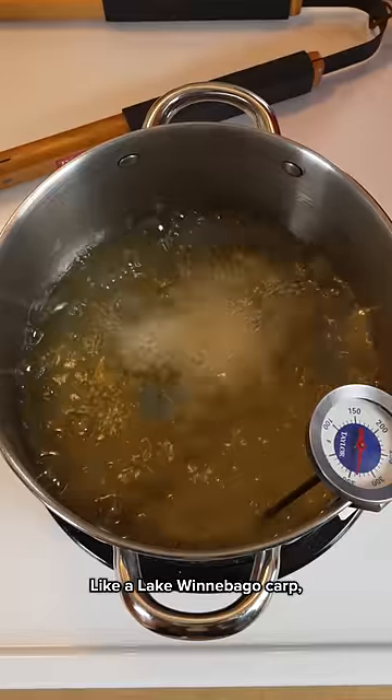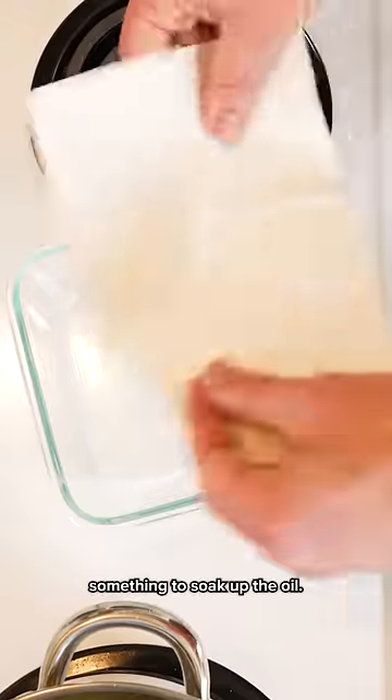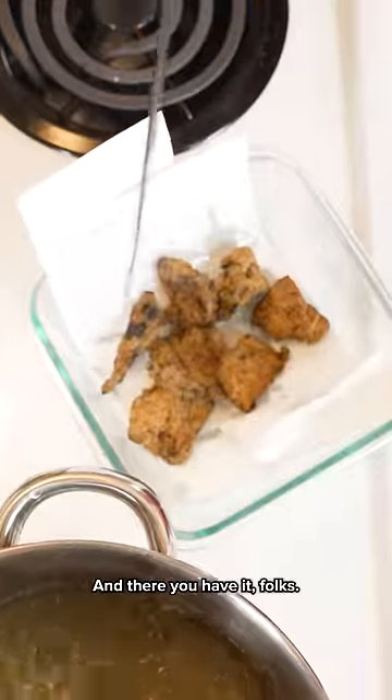Now we're cooking with oil, like a Lake Winnebago carb. When they float, they're done. You can want to line your pan with a paper towel — something to soak up the oil. An old receipt should work. Oh, look at that. And there you have it folks, deep fried jerky.